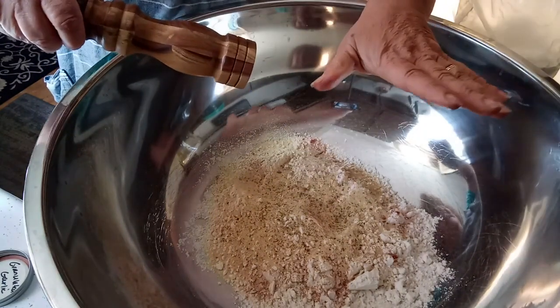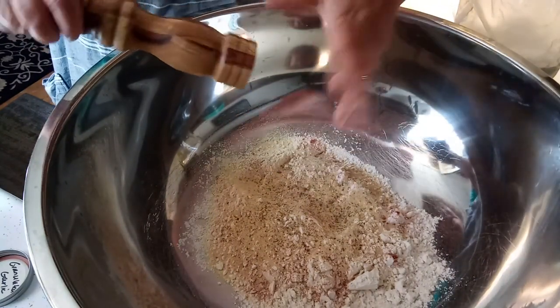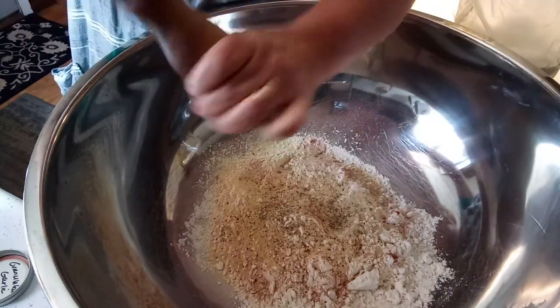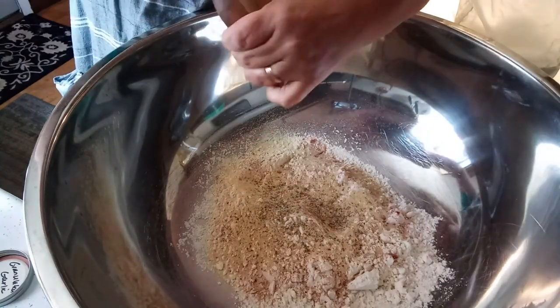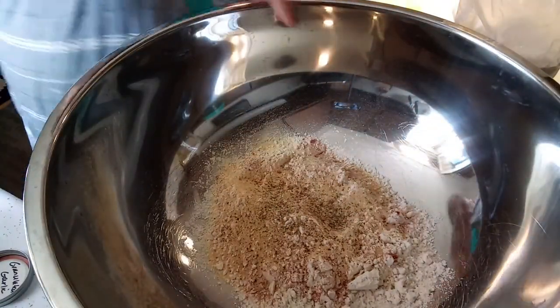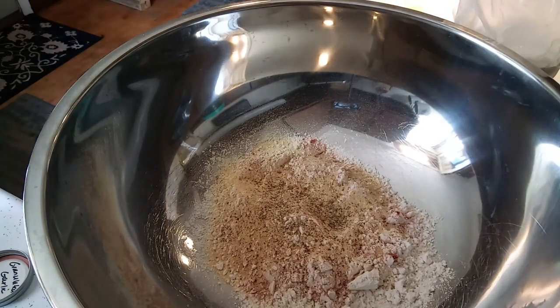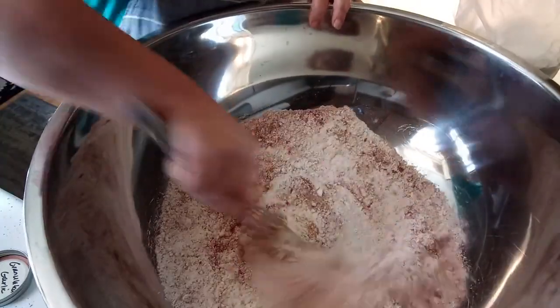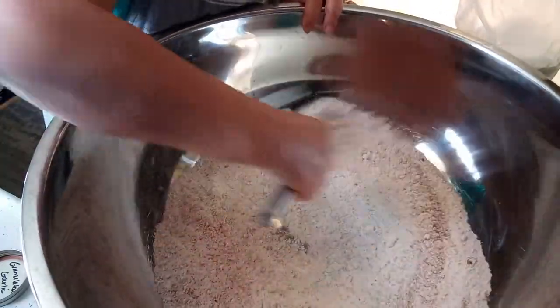My chicken is all cleaned. I didn't debone it, but I split the legs and thighs, cut the tail off, the extra fat and schmutz, and got it all cleaned up really good. It's in my sink getting ready to go in the coating — it's still damp. I'm just going to give that a good mix.